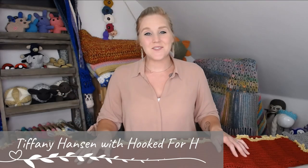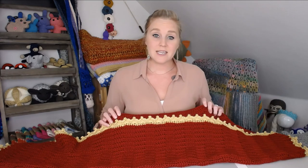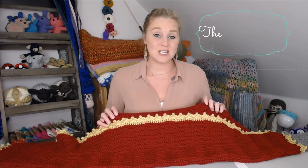Hi guys, welcome back to my channel. My name is Tiffany Hansen with Hooked for Hope. Thank you so much for joining me today. In this video, I'm going to show you how to make a crochet blanket border that I actually created myself — I'm calling it the crochet leaf stitch border.